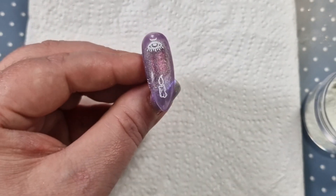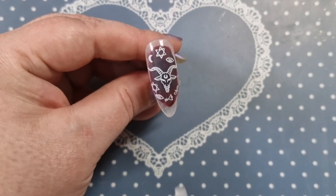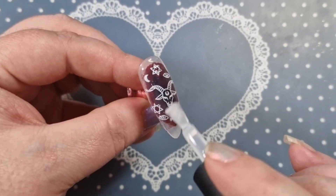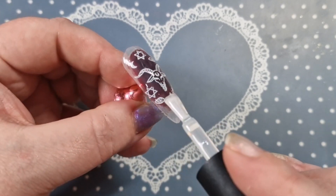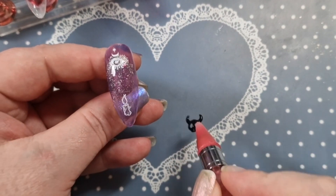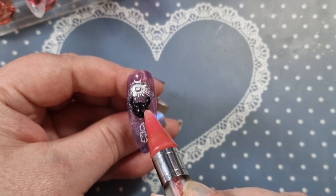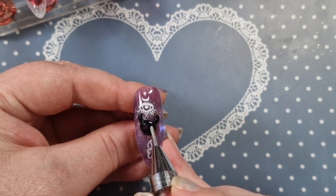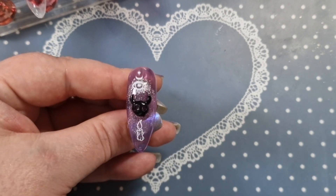I'm going to use the Born Pretty super top coat to finish them all off, and then I'll add a little charm I got off AliExpress. I'll have a clip of them in normal light and then in glow-in-the-dark as well, with pictures at the end. I hope you enjoyed my video today — please let me know your thoughts down below, consider subscribing, and hopefully I'll see you in the next one. Take care, bye!